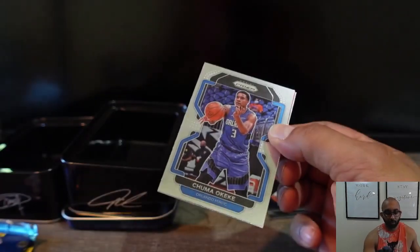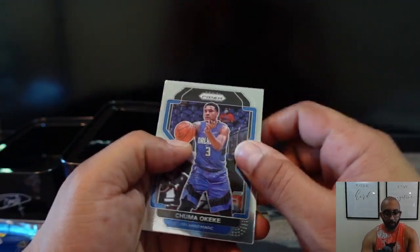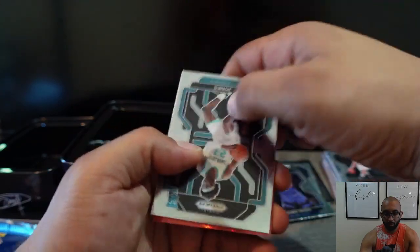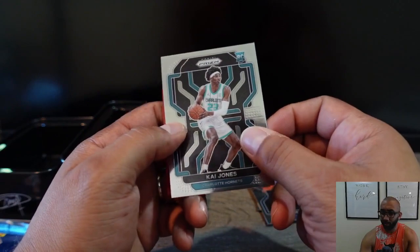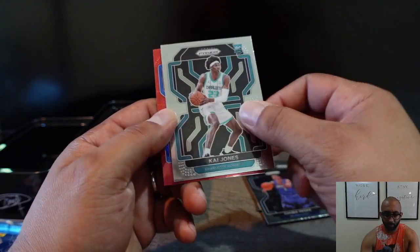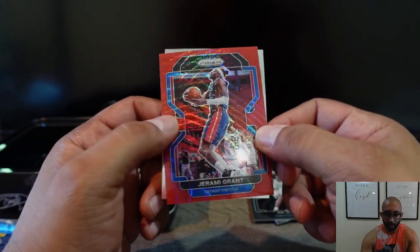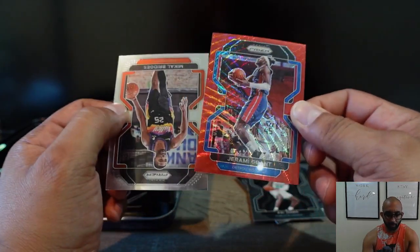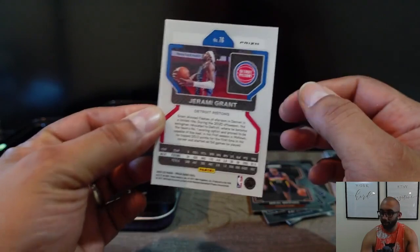Now we've got 2021-22. There's some kind of red cracked ice back there — Chuma Okeke, Kai Jones — I think he's out of the league. Jeremy Grant. There's a red wave — I don't think it's numbered but we'll check it out — and Mikal Bridges. Nope, not numbered.